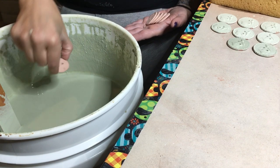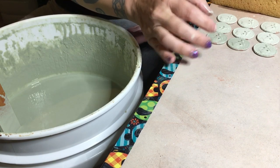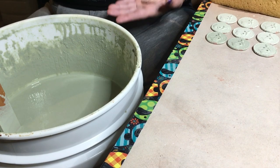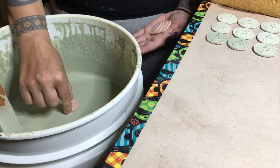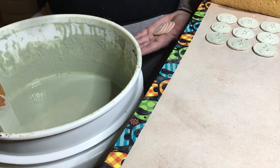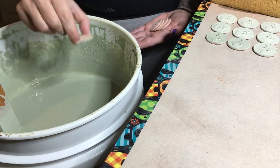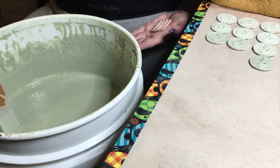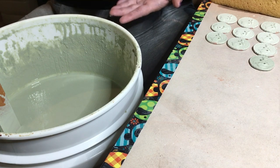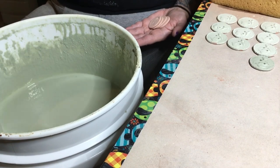I'm putting them in so at least half of the side edge is being submerged, because I do want the glaze to go down the sides. I just don't want them to stick to the shelf, because I do fire them flat. They don't get put on wires or anything like that — I don't have any kind of racks, just bunches of shelves and one-inch posts.